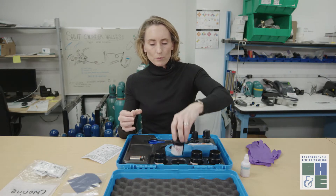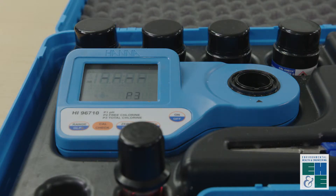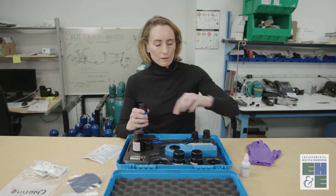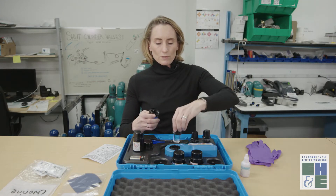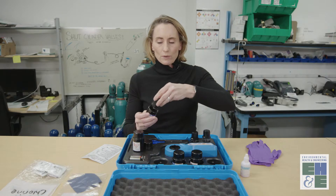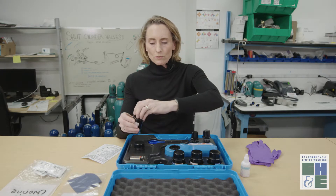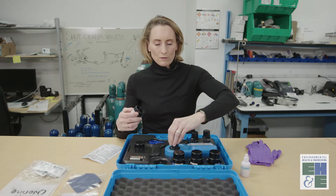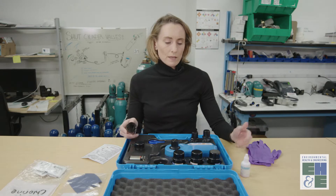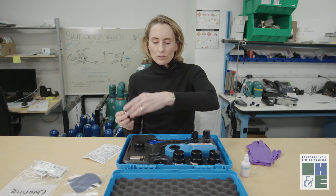I'll place that back into the container. Now I hit the range button — that will display P3, which is for measuring total chlorine. Again, I will hit CalCheck. It's asking for the zero. I line it up and hit zero — that's reading 0.0, so that's accurate. And again, we'll do the total chlorine calibration standard. Line the arrows up and hit CalCheck for total chlorine calibration. That's reading 0.99, which is accurate — 1.00 is the calibration standard value, and it's within range.